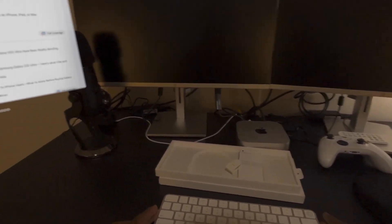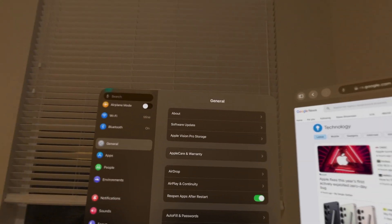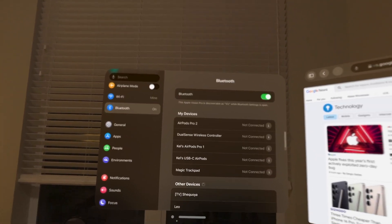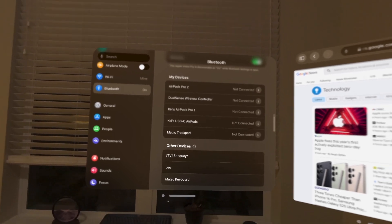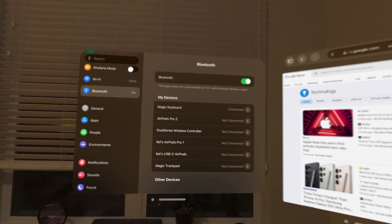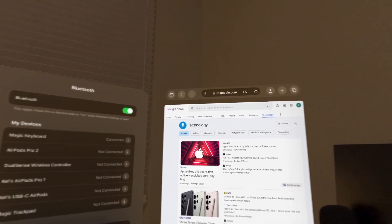First we want to make sure that it's turned on, and that automatically puts it in pairing mode. Then we want to go to Settings, click on Bluetooth, scroll through the list to find Magic Keyboard — there it is — tap on it, and voila, we are connected to the Magic Keyboard.